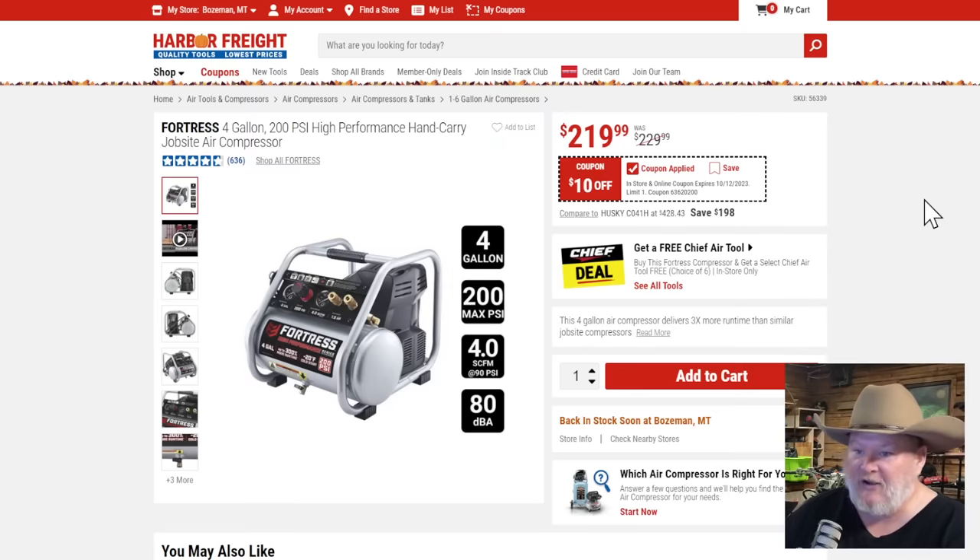We got the Fortress 4-gallon, running at 80 dBA — not super quiet, but not bad. At $10 off, not much of a coupon. I'm going to look at this as a nailer-only kind of solution. You do get the free air tool, but I'm going to say it's a skip it for me.